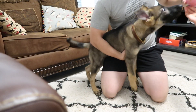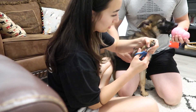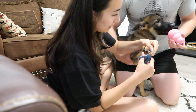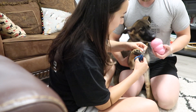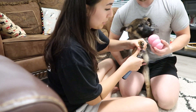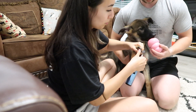Start by having someone hold her. Parker's got the Kong holding the peanut butter, and I'm going to clip off the tips of the nails. If she tries to rip her paw away from me, I'm going to hang on to her leg — I will move with her so she's not hurting herself, but she's not going to find success in ripping her paw away from me. What happens is people will drop the paw when the puppy pulls the foot away.